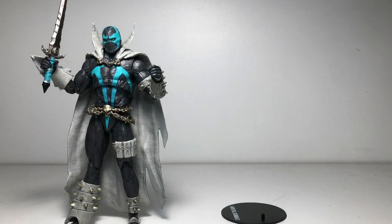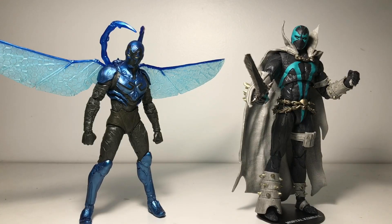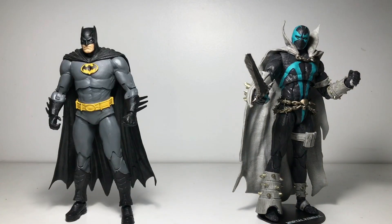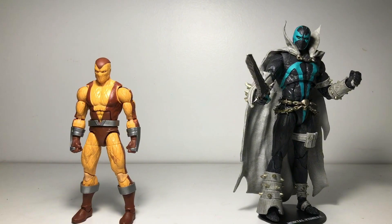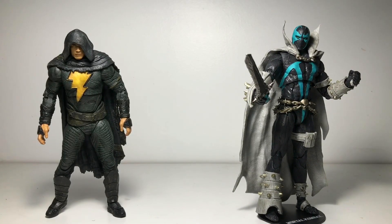Here is Spawn compared to my DC Multiverse Battle Mode Blue Beetle. Here is Spawn compared to my DC Multiverse Three Jokers Batman. Here is him compared to your average six-inch scale Marvel Legends figure. And finally, here's him compared to my DC Multiverse Black Adam with the cloak.